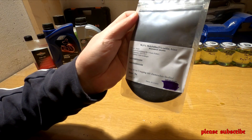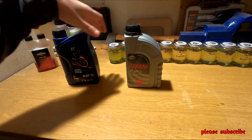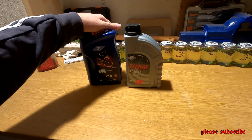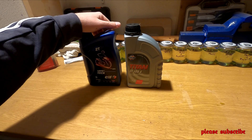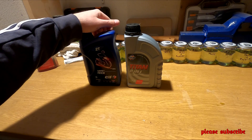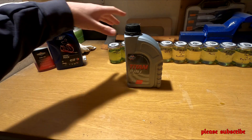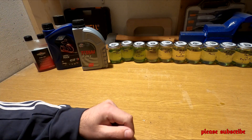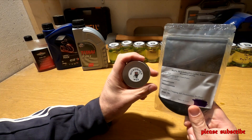In the first video we will use 2T oil. I use two 2T oils: one is a FUX, the other is a Mototec. The reason is that it is a full synthetic, JASO FD-grade oil. We will also use Molybdenum disulfide and Tungsten disulfide additives.